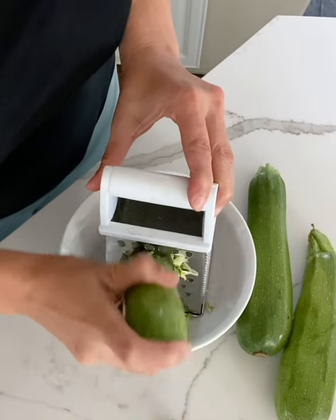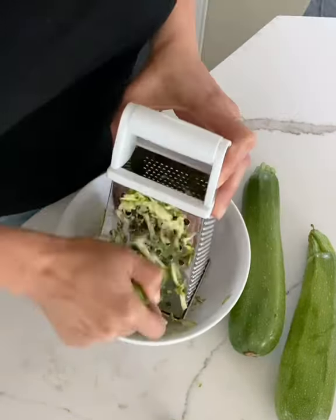Let's make some easy and healthy zucchini balls. Take a couple of zucchini and grate them up.